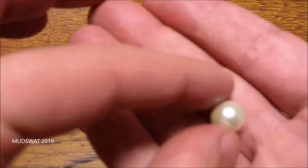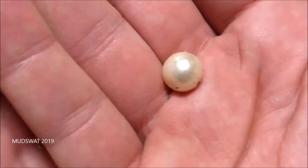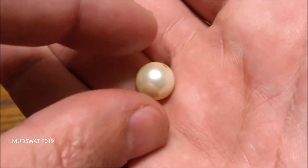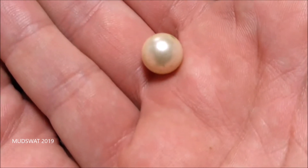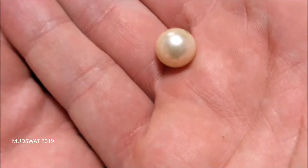The other thing was this pearl. Now, there's a lot of questions on how to tell if a pearl is real. The first obvious sign is that it's not perfectly round. Real pearls are almost never perfectly round. If they are perfectly round, they're worth a lot of money, so they're hardly ever perfectly round.